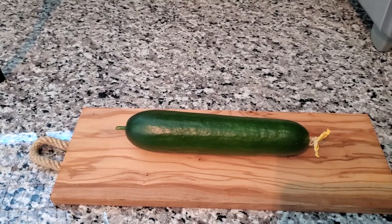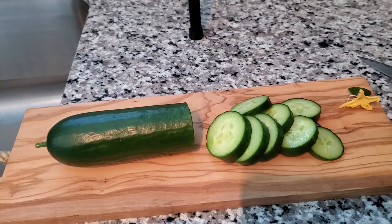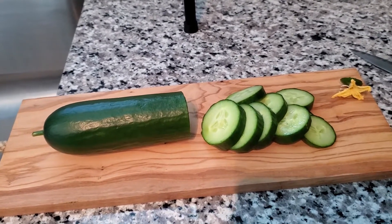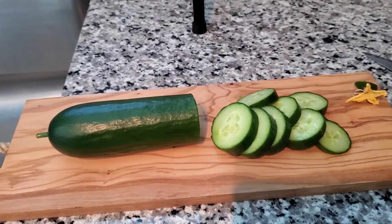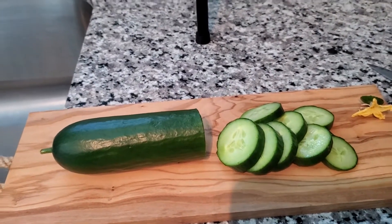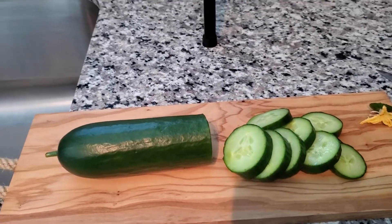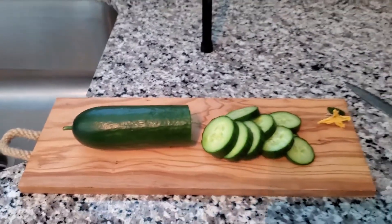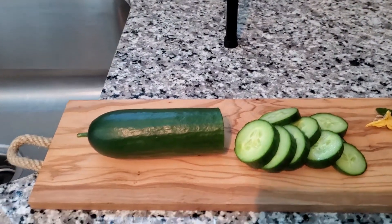I've cut up a couple of pieces. I'm not even certain if I was supposed to let this grow as big as it did — I think they're supposed to be smaller, around seven inches or maybe even five. But who cares, I was able to get it going. Let's go ahead and do our first tasting — here we go.